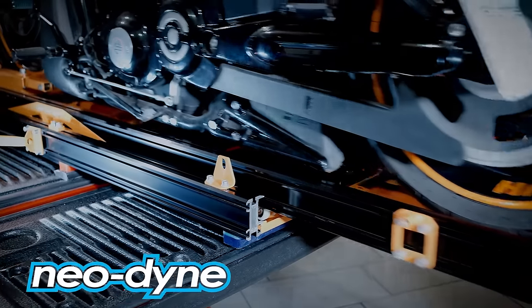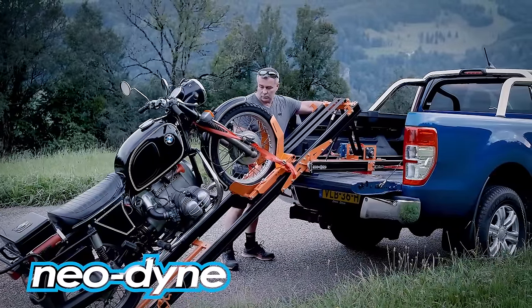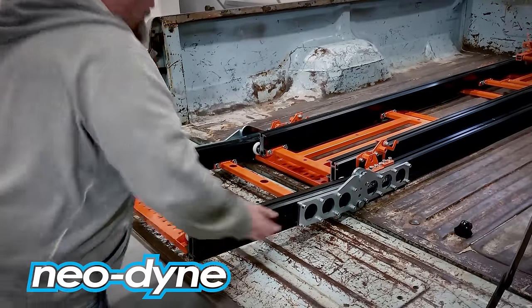The ramps are made using custom designed aluminium beams. The material used is a 6061 T6 aerospace grade alloy with a strength similar to mild steel but only a third of the weight.